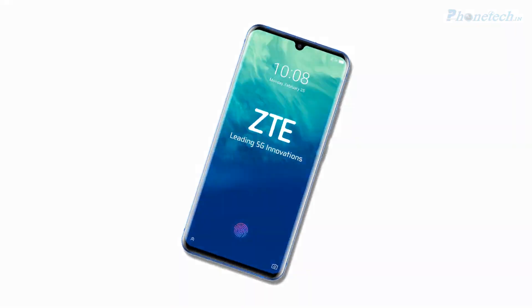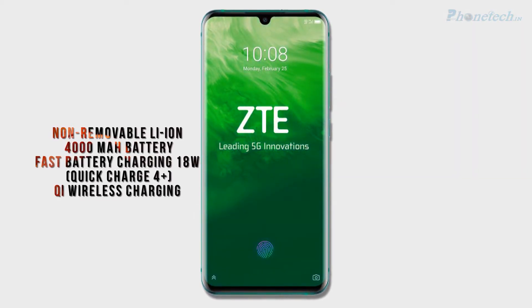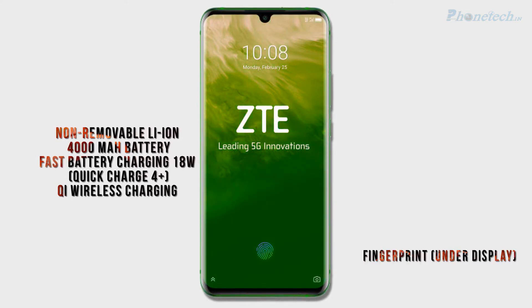Next, we will talk about the battery. It has a 4000 mAh battery with fast charging. And also you will get QF wireless charging.